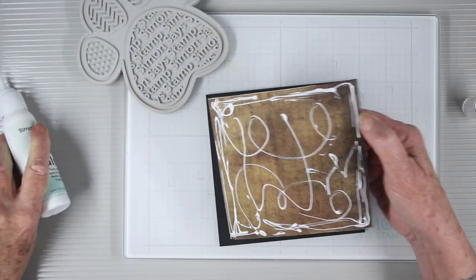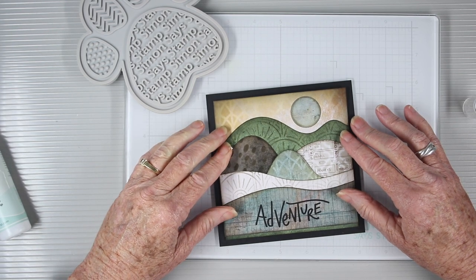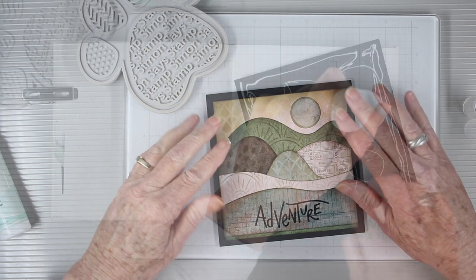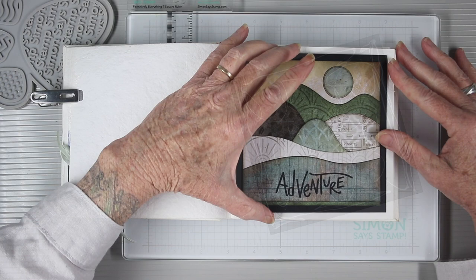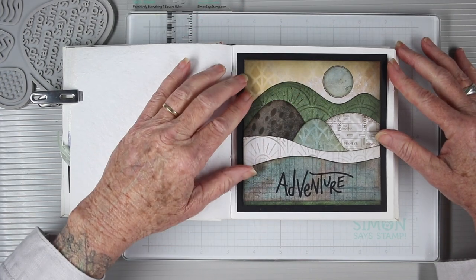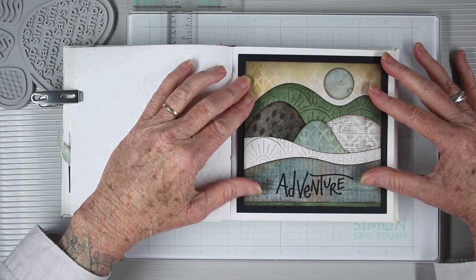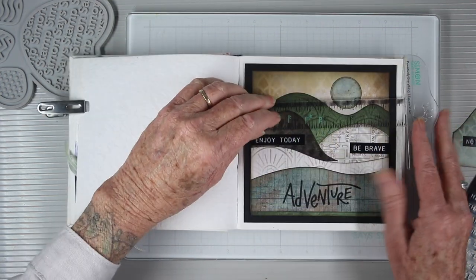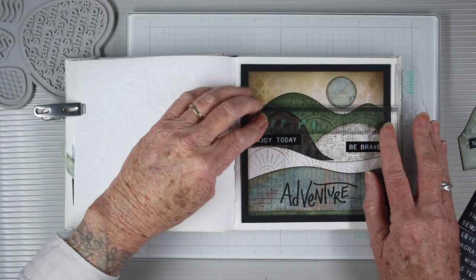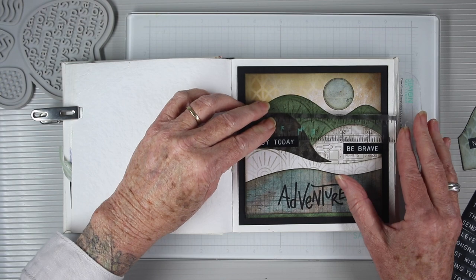I've cut a piece of black cardstock five and a half by five and a half. Here I'm adding glue to the back of my page — the black piece will give me a really nice strong border to complete the page. I've added glue to the back of the black cardstock and now I can add this to my journal. I like working with the glue because I have a little bit of time to move it around and make sure it's straight before it sticks. To finish this off I'll be using some Tim Holtz label stickers and the Simon Says Stamp T-square to help me line things up.